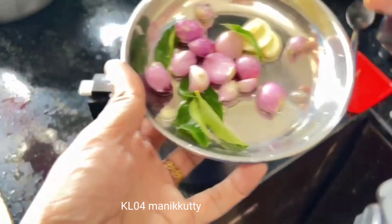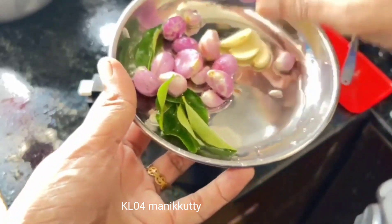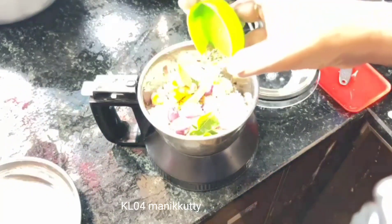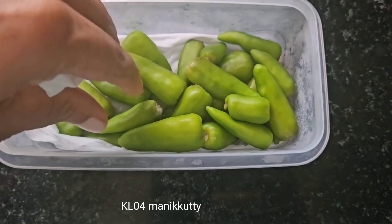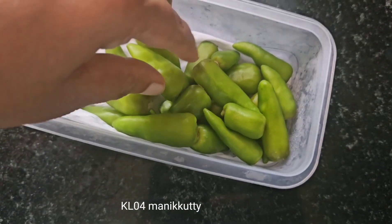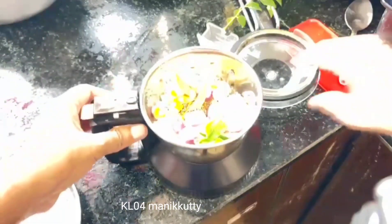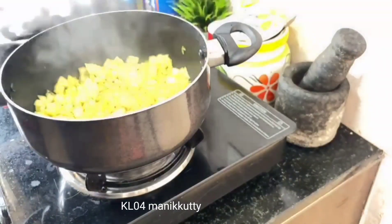Put a little bit of water on the bowl. You can put it in the pot and add the ore to the pot. The pot is also cooked in the pot. Let's cook the pot. Take it in the pot.